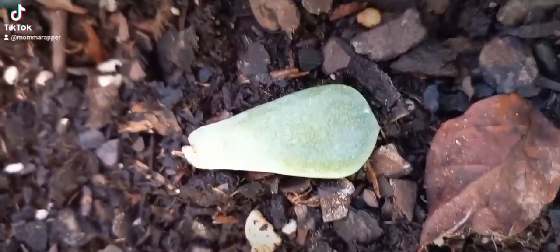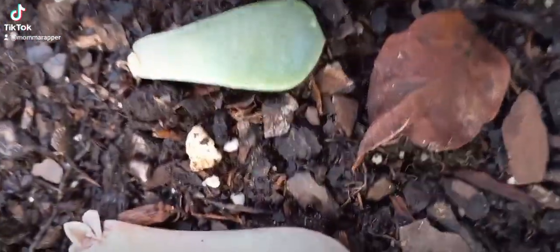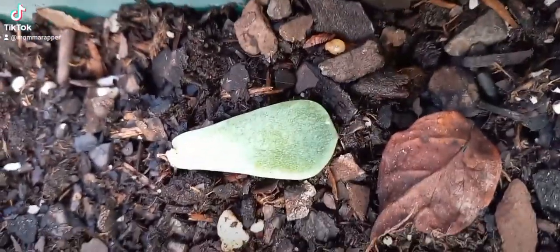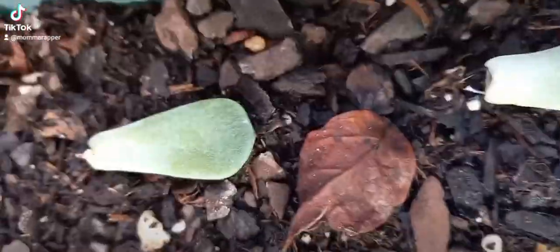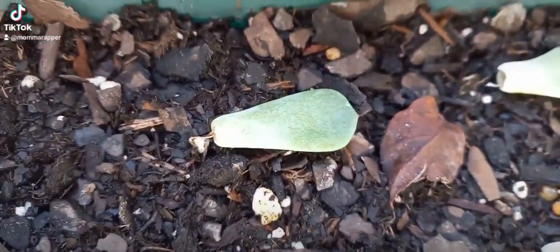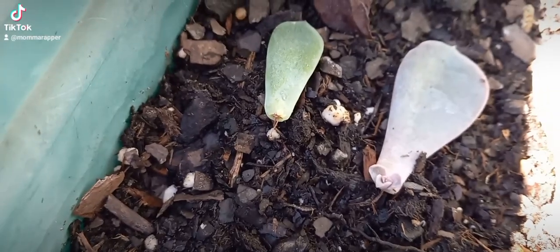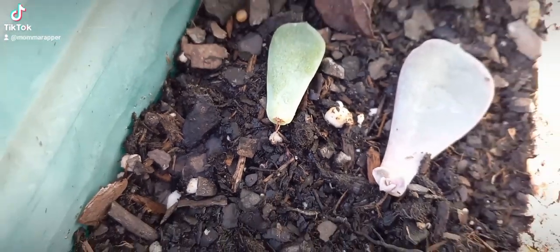It is so tiny. You can barely see it. It's so cute. Let's see if I can get it on camera. Oh, it's so cute — it's so tiny.